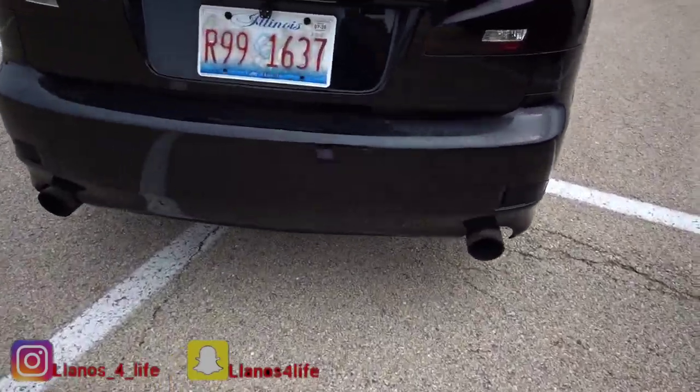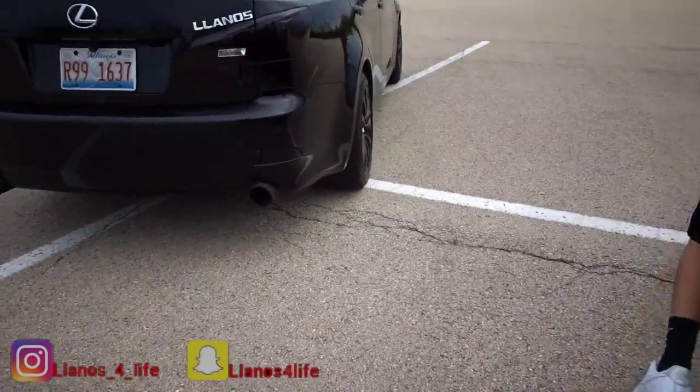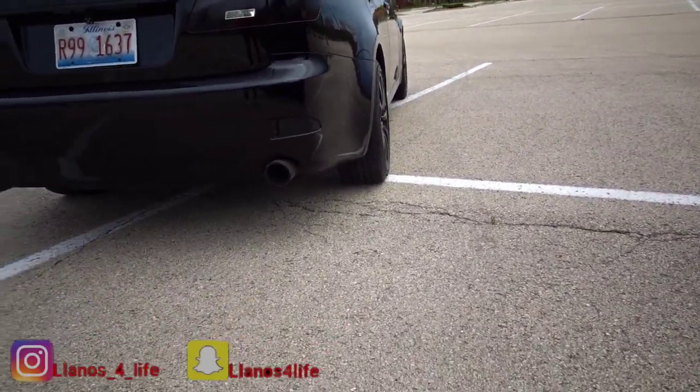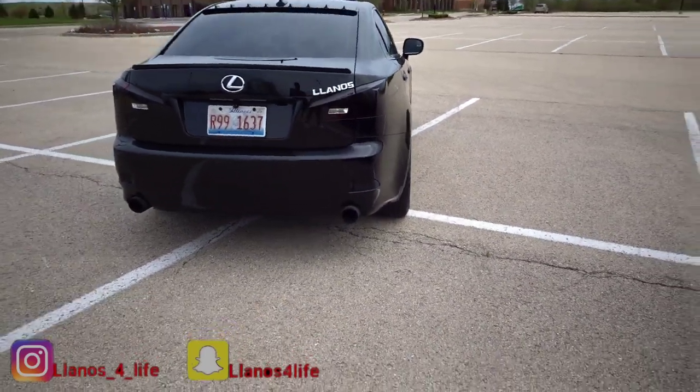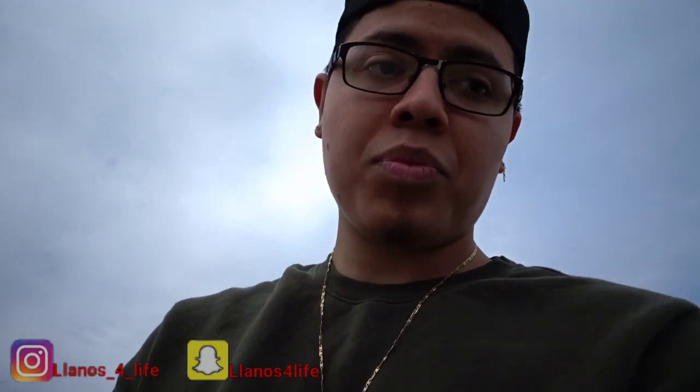The next thing I'm gonna be getting might be a rear diffuser so it can look even better — it already looks better now but a diffuser would really tie it together. As for whether the spacers will last — who knows, but they are top-graded ones. I'm not gonna mention the company since I'm not sponsored, but I hope they do last. They're made out of good material so I just hope the tires don't have any issues later on.